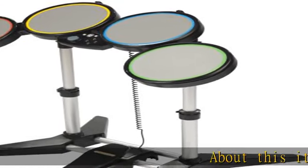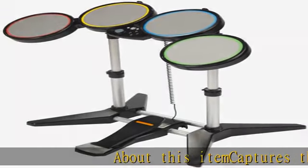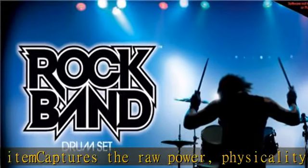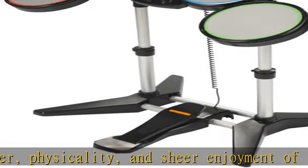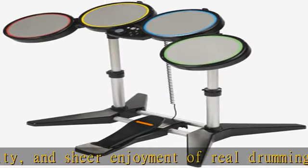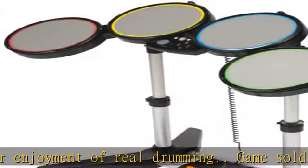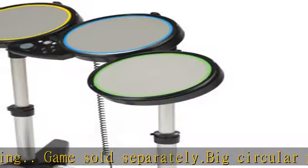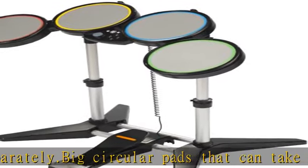About this item: captures the raw power, physicality, and sheer enjoyment of real drumming. Game sold separately. Big circular pads that can take a bashing, an awesome foot pedal that emulates the resistance and speed of a real kick drum pedal. Real drum sticks, built-in joy pad with buttons and direction pad for easy control of menus and other UI. Check the link in the description to get this product today at the best price.